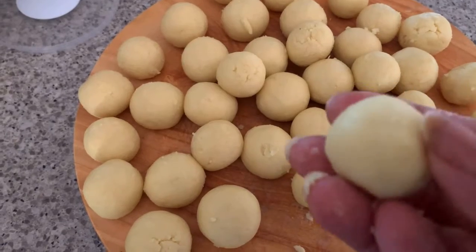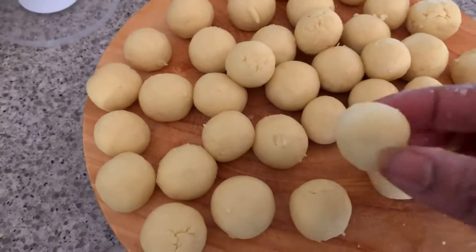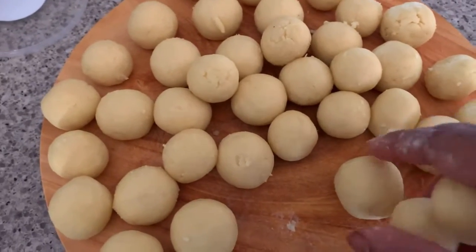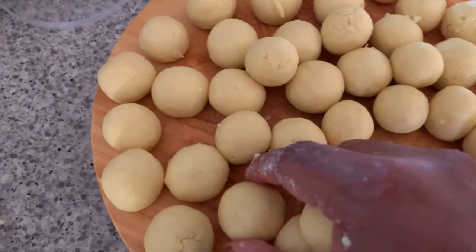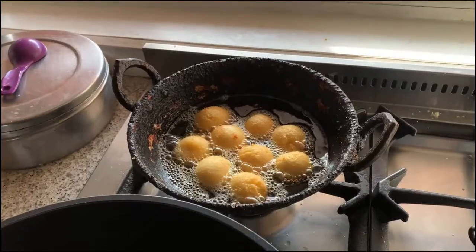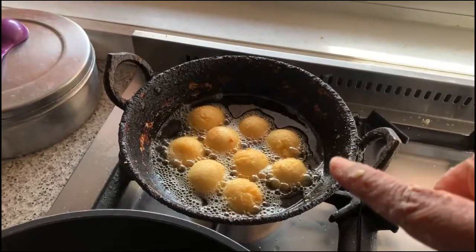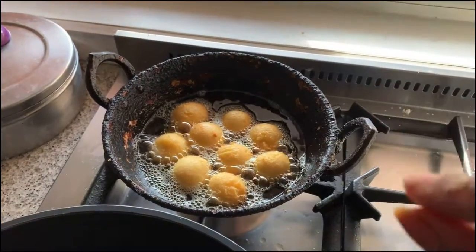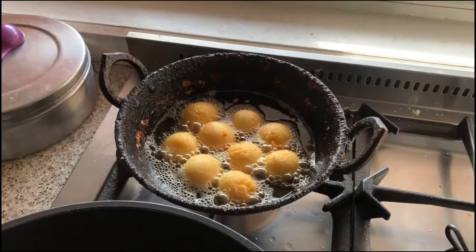We have to make small balls like this — small balls only, not big balls. Because when we put them in the sugar syrup they will be double in size. Can you see the size of the gulab jamun in the oil? It is bigger in size, so that's why we have to make very small balls.